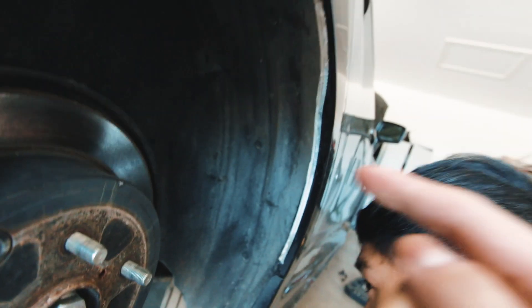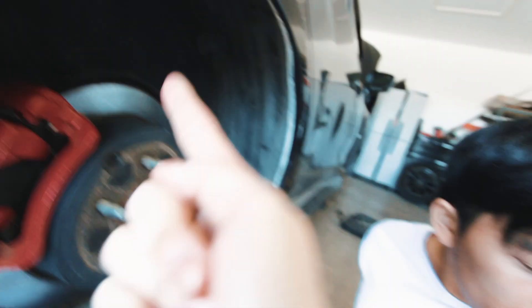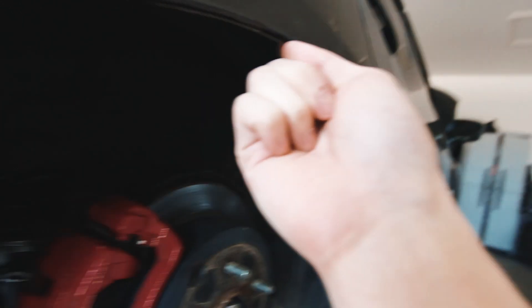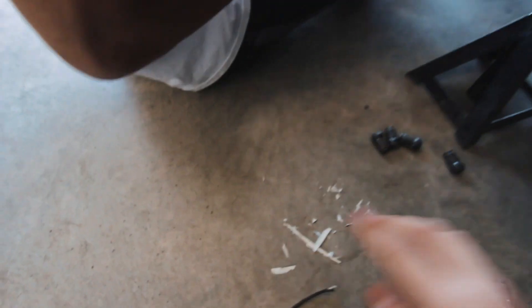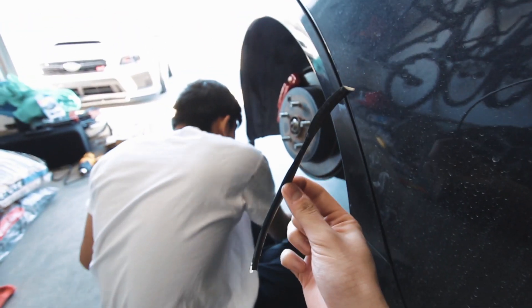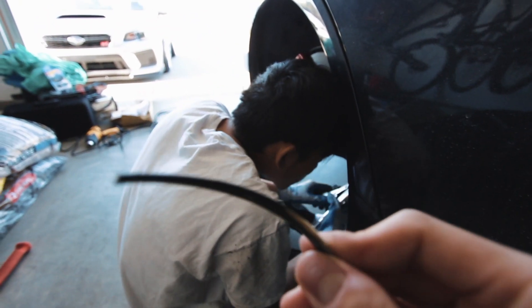So we just got done taking off what you'd call a rain guard — that rubber stuff on it. We took that off and this will make it a lot easier to roll the rear quarters. This is the stuff I'm talking about, the material that is lining the inside. It's like rubber — heat it up, peel it off, and you're good to go.